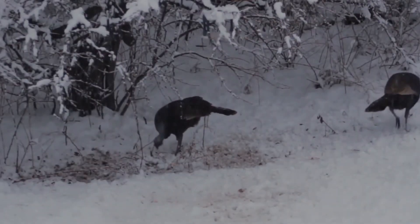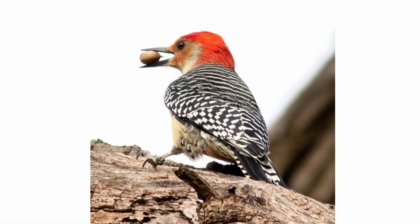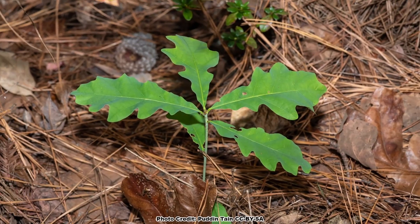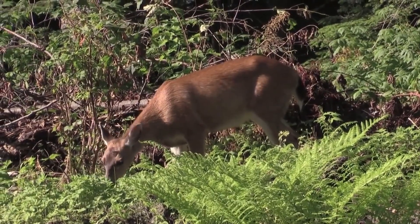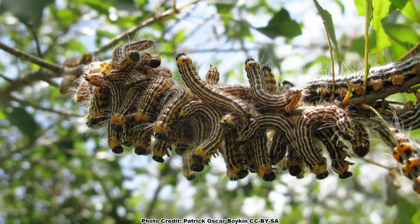If you know how tannins got their name, let me know down in the comments. Many species of birds also feast upon white oak acorns, especially wild turkeys, woodpeckers, jays and waterfowl. The foliage of young white oak sprouts is a preferred forage of deer and white oak leaves of all ages are eaten by over 400 species of caterpillars.